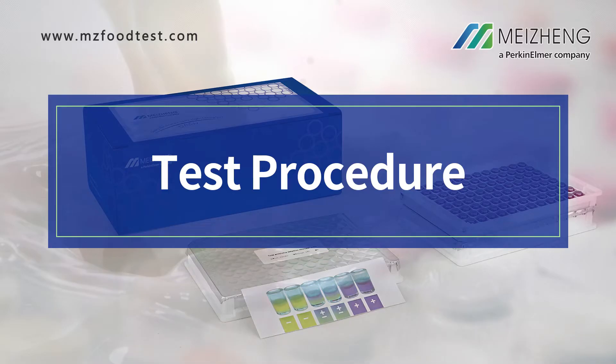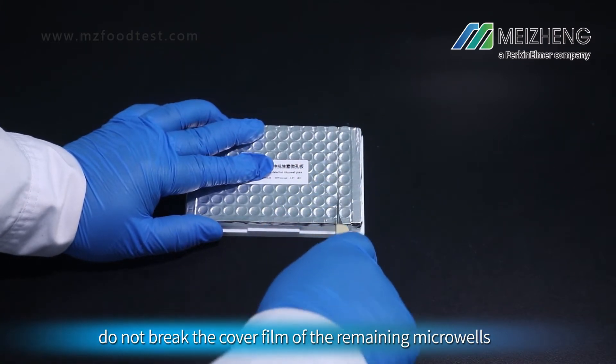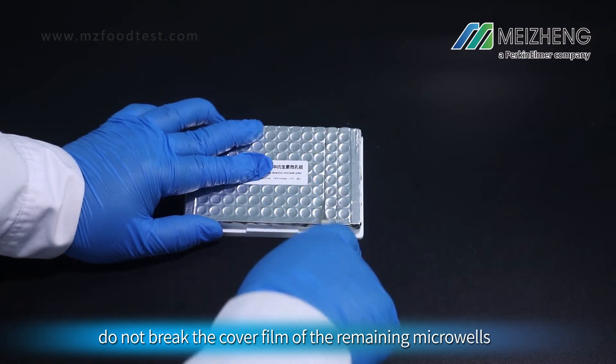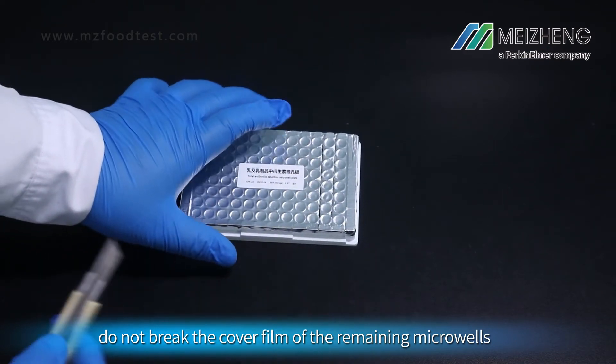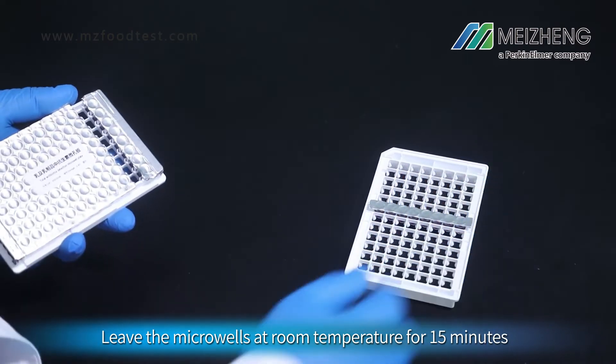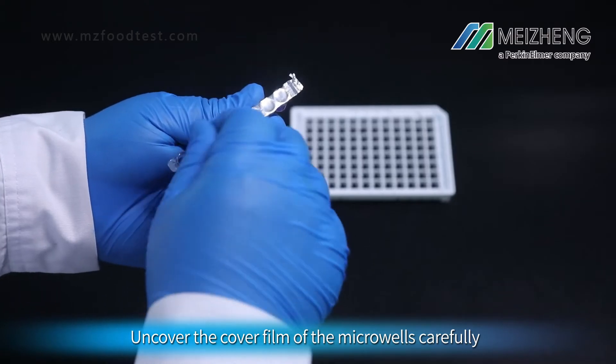Test Procedure. Carefully take the required number of microplates; do not break the cover film of the remaining microplates. Leave the microplates at room temperature for 15 minutes. Store the remaining microplates at 4 to 8 degrees Celsius immediately. Then uncover the cover film of the microplates carefully.